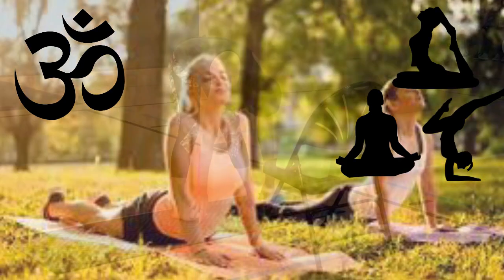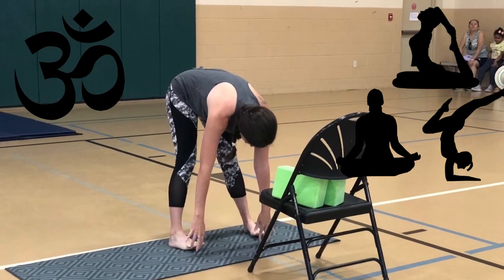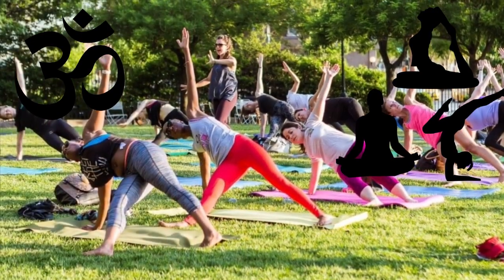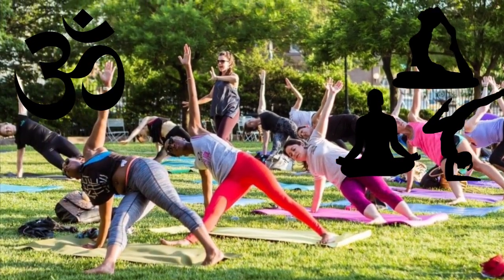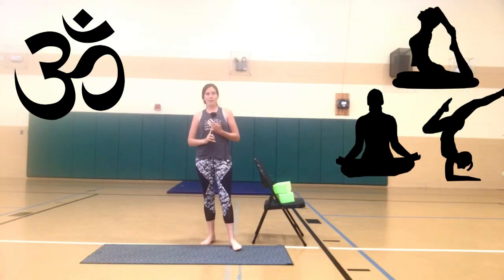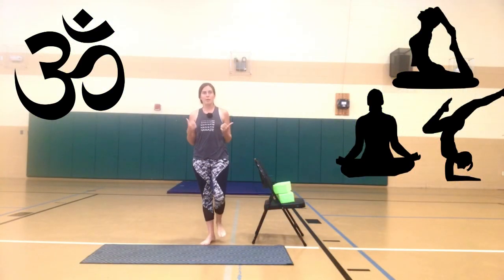Yoga in general is going to be really good for those stiff joints, because what do they tell you to do at the doctor besides eating well and drinking lots of water? Move your body. Even though we might be a little stiff and a little cranky, we still have to move, or else that joint pain is going to continue.